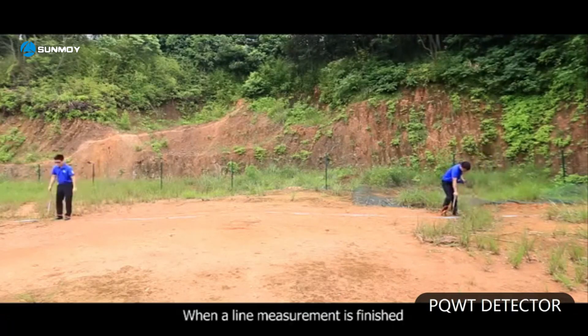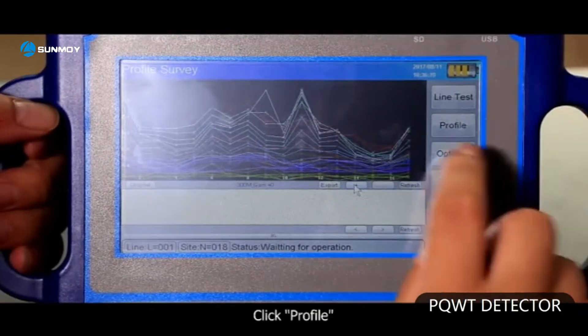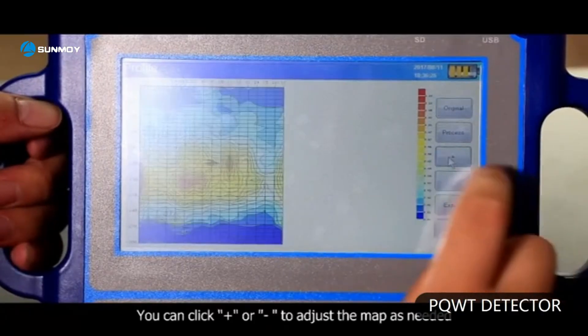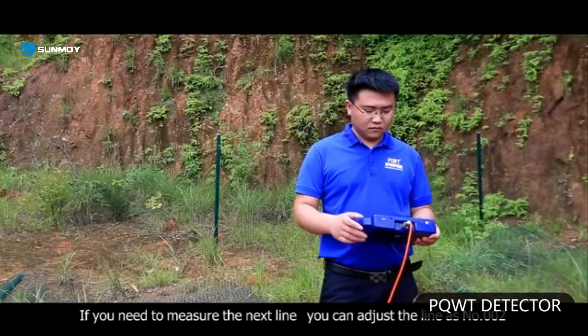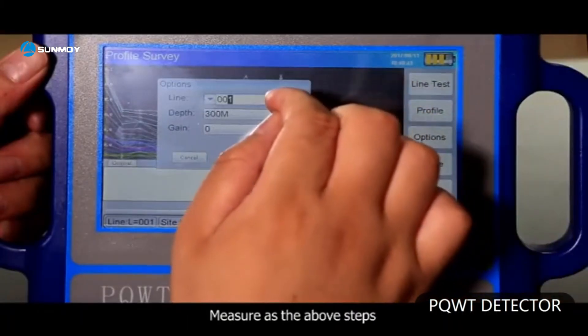When a line measurement is finished, the screen automatically displays the curve chart. Click profile. If you need to measure the next line, you can adjust the line to number 2 and measure following the above steps.